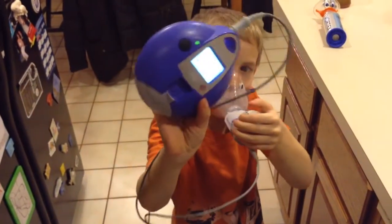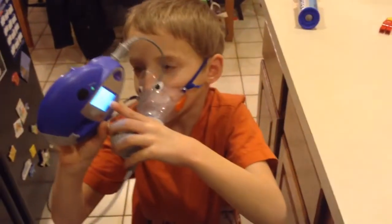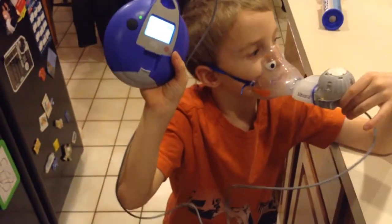You guys see this? It tells you when it's done or not. See this? This actually tells you. It's not bad.